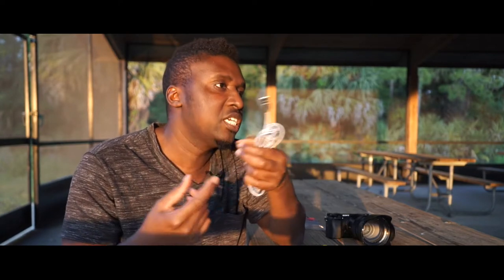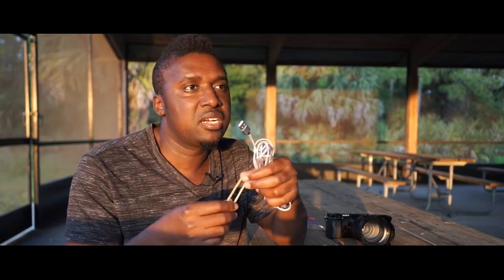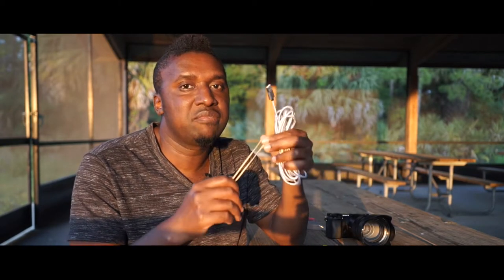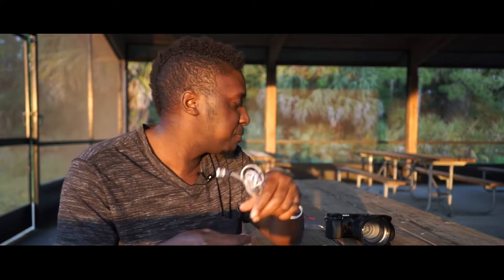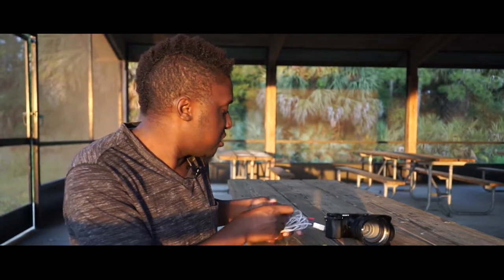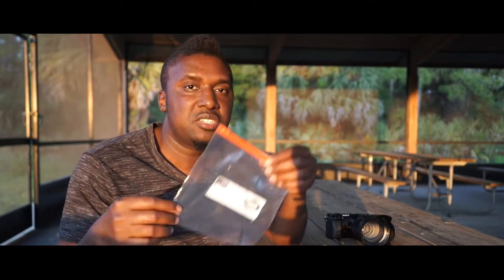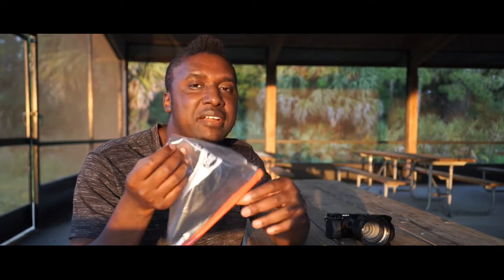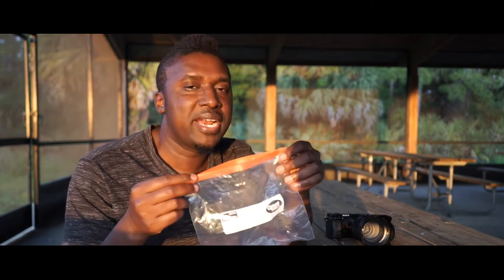You can find rubber bands in your house. If you don't, go to your local convenience store or dollar store and buy a bag of them and throw them in your camera bag. Another thing you can find in your house that you can use at weddings is a Ziploc bag — usually found in the kitchen for sandwiches or food.